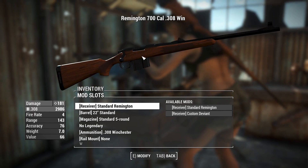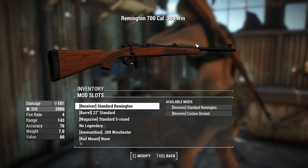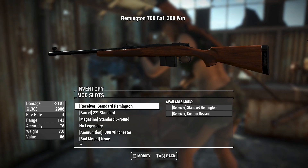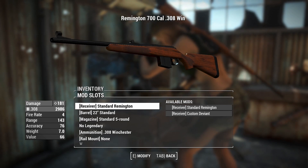G'day, this is Captain Ubin. This is a Remington 700, an American-made bolt-action rifle that comes to you in Fallout 4 in the form of a highly customizable stand-alone weapon.